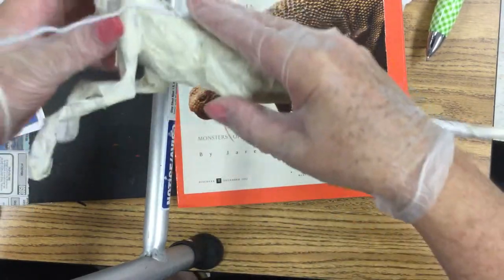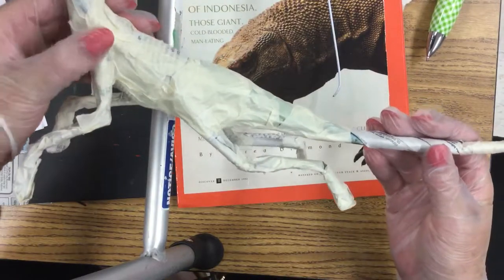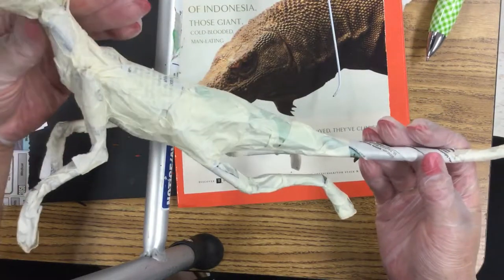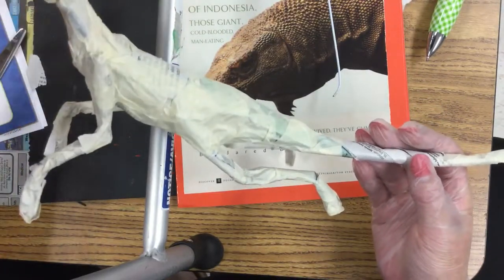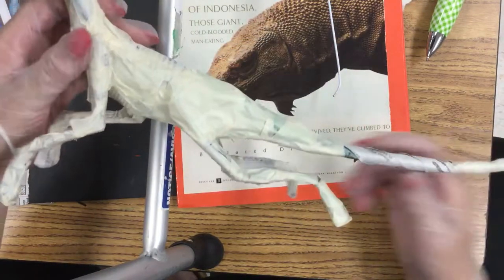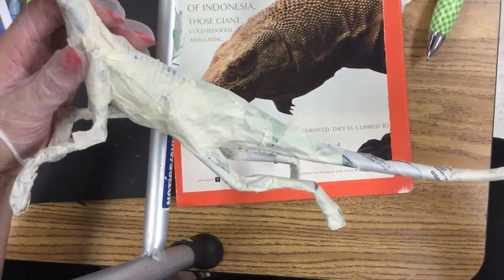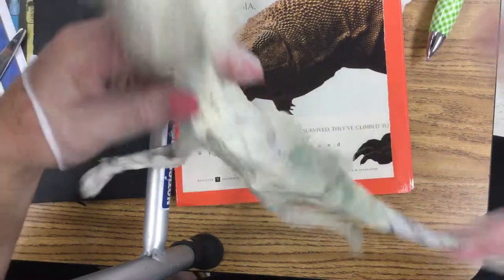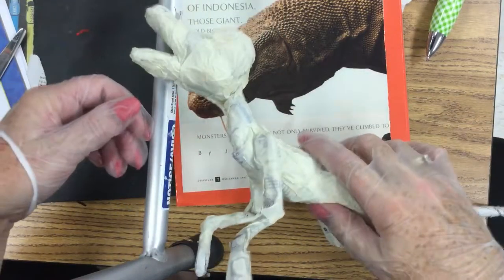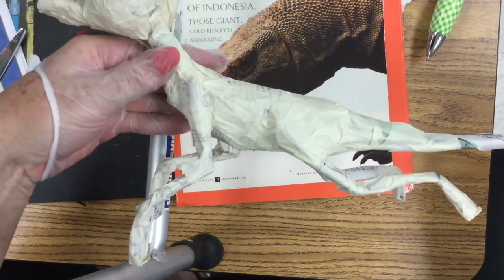This is the dragon so far. If you look at some of my videos on how to plaster tape, I will also make one on how I'm plaster taping this one as well. Thank you for tuning in and checking out my videos, and if you like them, please subscribe. That's basically how you make your armature for a dragon or an imaginary creature.